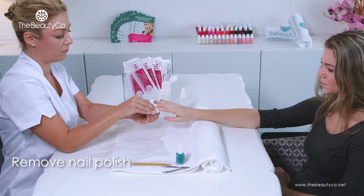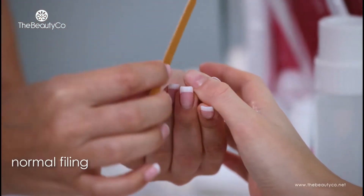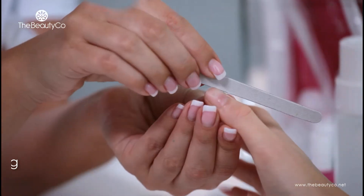Let's begin! You will start with your standard nail preparation such as nail polish removal, cleaning, filing and shaping of the nails.